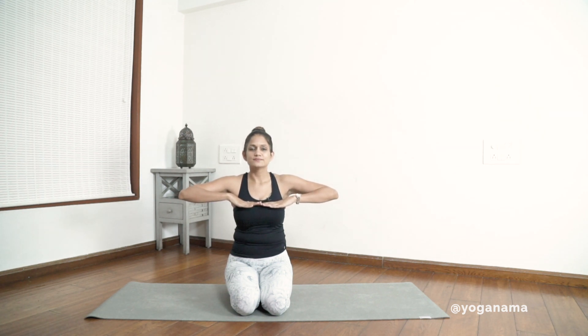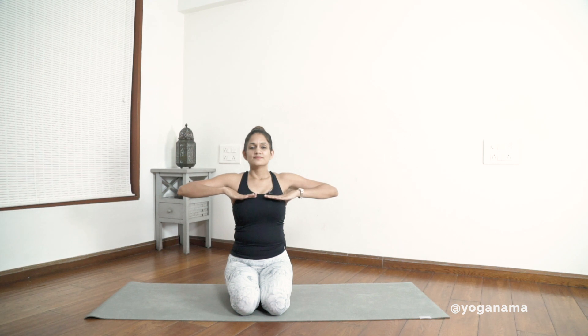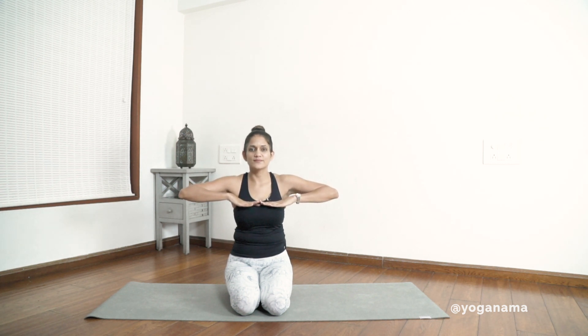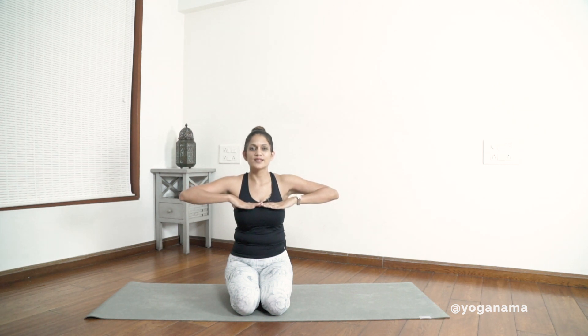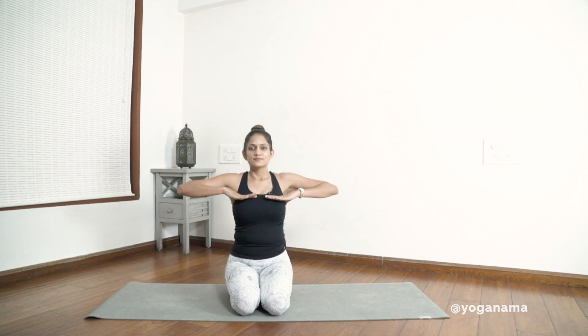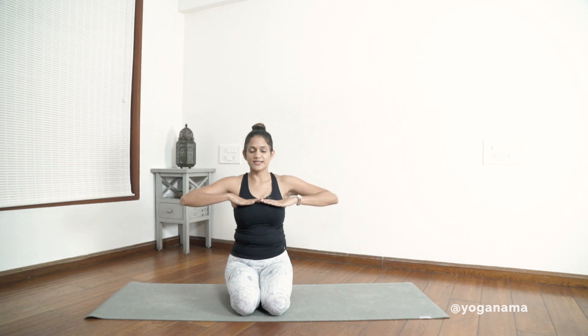Inhale and exhale for one. Inhale, exhale for two. Inhale and exhale for three. Excellent.